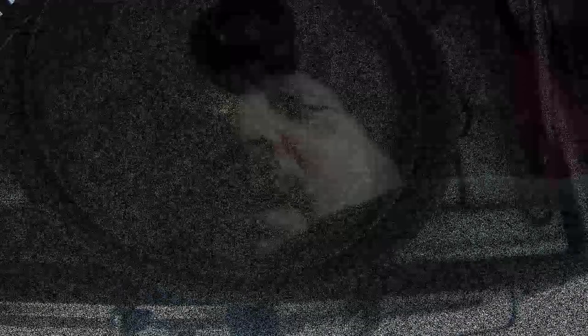What time is it? A quarter to eight — it's time to get up and make some breakfast.